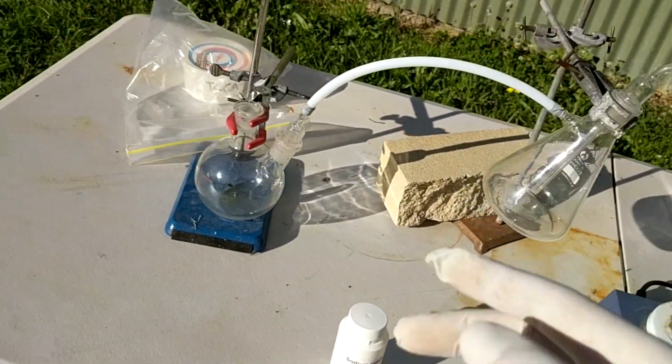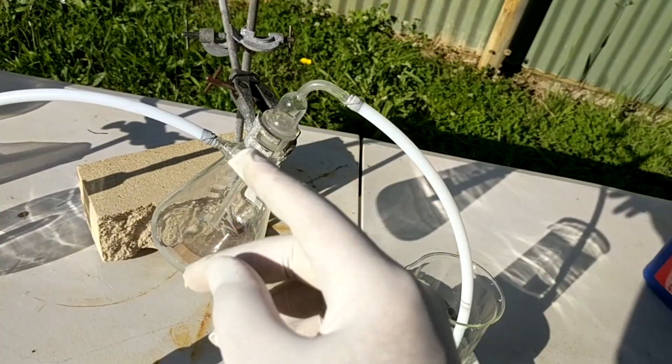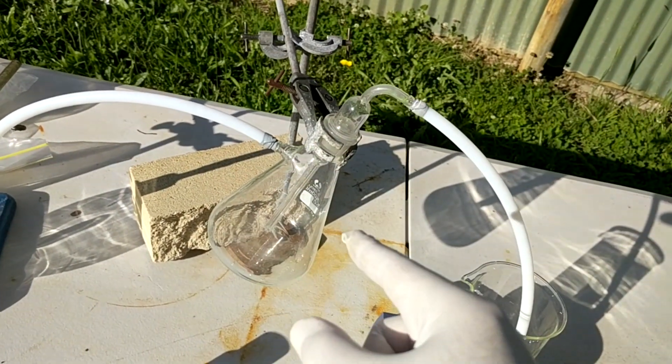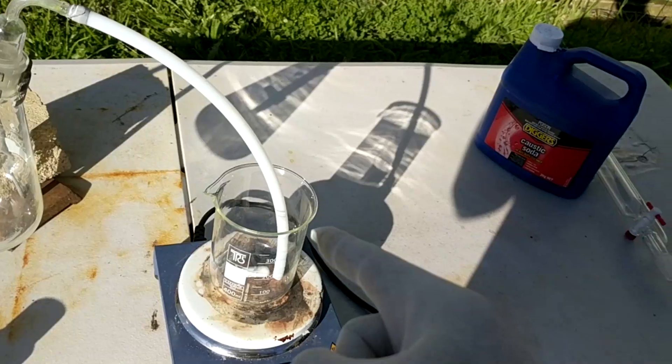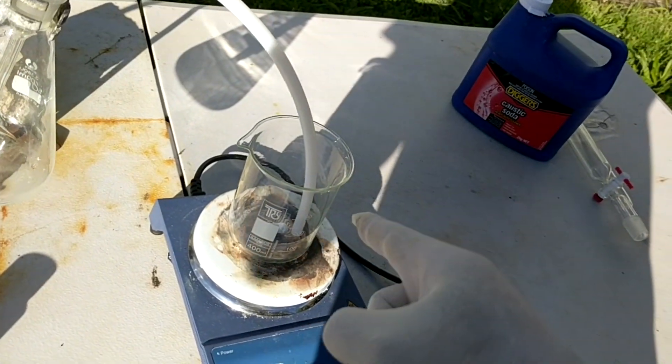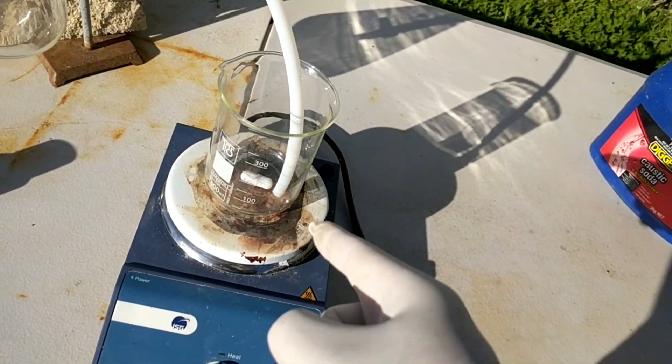So what we're going to be doing is generating some chlorine, passing it through an empty flask here just to catch anything that foams over — which is a very good tip I always generally try and do — and then into a solution of iodide which will have quite a lot of sodium hydroxide in it and will be heated quite hot.